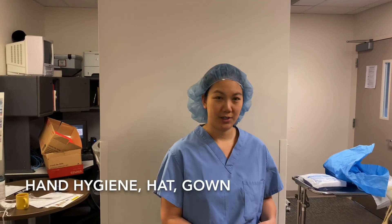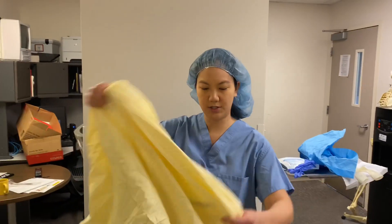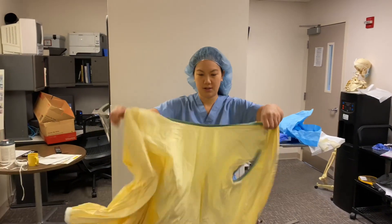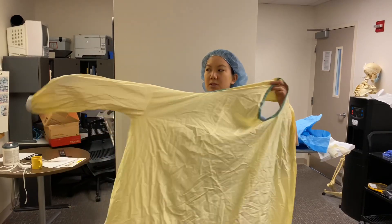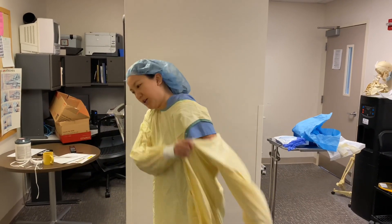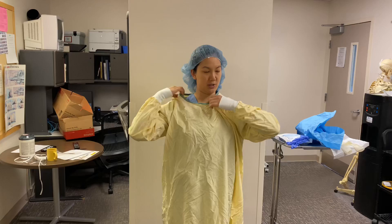First of all, I'm going to get my yellow gown. You can see here this is a three-hole gown. It doesn't really matter which way it is, whether it's inside out or not, but this is the way it is designed with the seams out. I'm going to put my hands through here and through the hole here, and make sure I can put that on. I'm going to want to make sure that I can get as much possible coverage of the neck area.